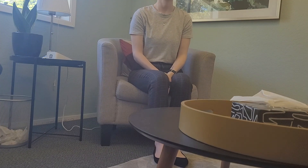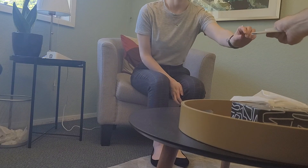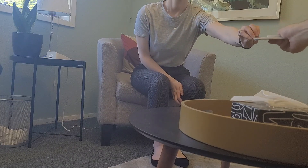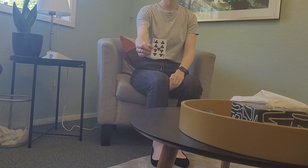So what I'd like you to do for me is feel free to select anyone, then show it, look at it, and then show it to the camera — which is here. I read that clearly.